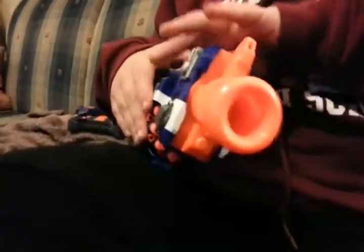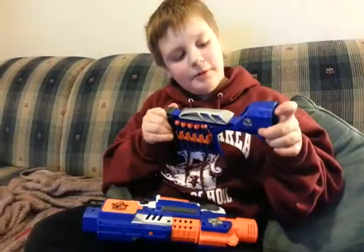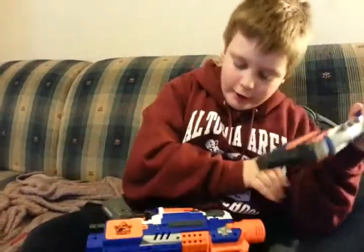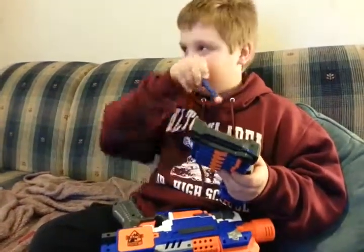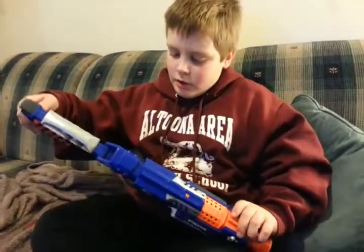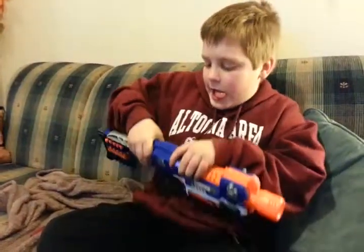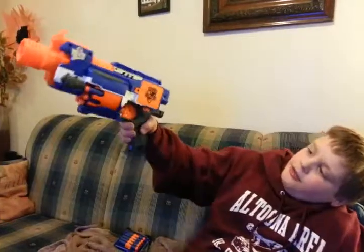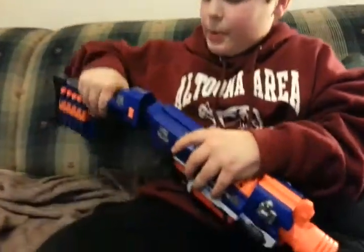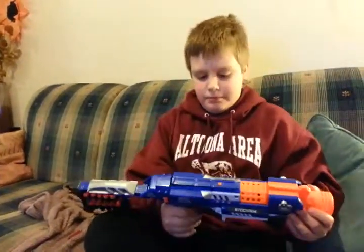One really cool thing is that this comes with a stock. And another really cool thing — there are dart holders! When you shoot all your ammo out of the gun, you've got extra darts right there. It's semi-auto too. When I'm pointing it without the stock it's a little unsteady, but when I have the stock on it's really steady. Sorry, I was collecting all the darts.